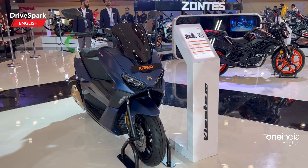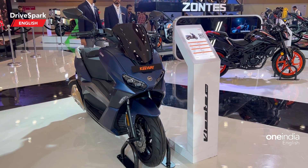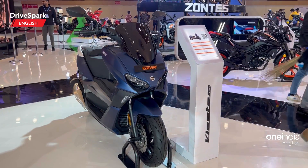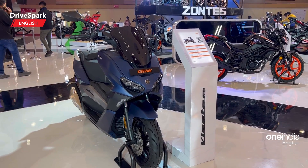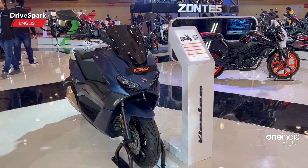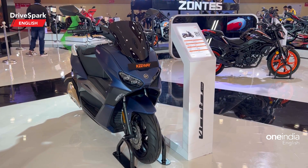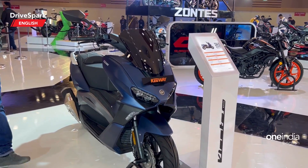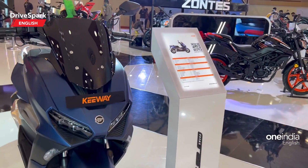Hello and welcome to DriveSpark. This is Baradwaj, and what you see here is the Keeway VSA 300, a maxi scooter from Keeway. It is powered by a single cylinder engine. I shall come back to the specs later in the video, but let me first show how this maxi scooter looks.